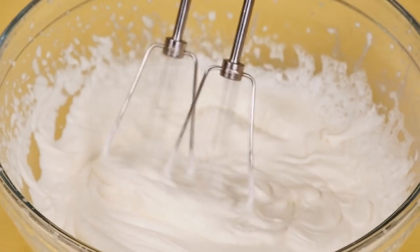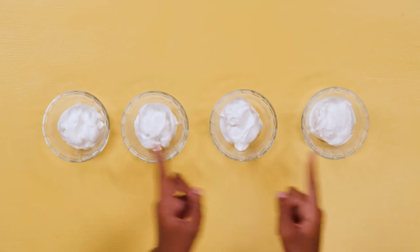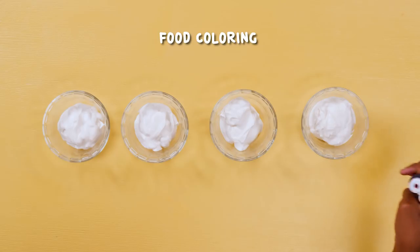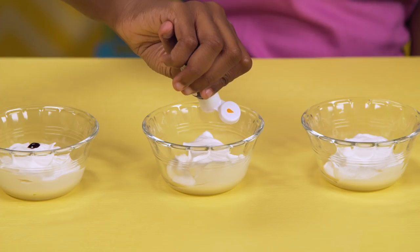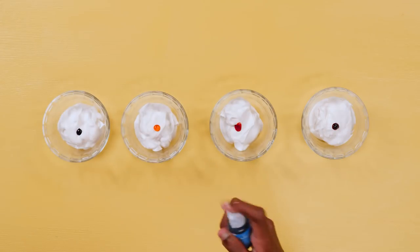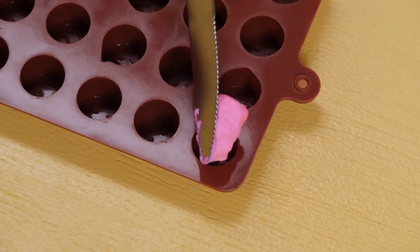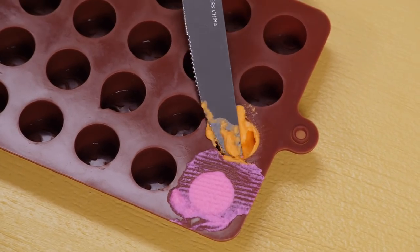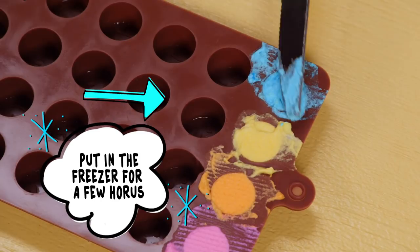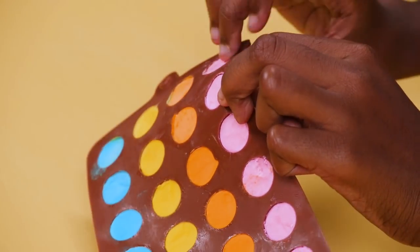This is the consistency you want. Divide your whipped cream into four bowls. Add pink, orange, yellow, and blue food coloring. Put the whipped cream into your mold. Chill it in the freezer. Now carefully pop them out of your mold.